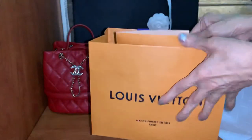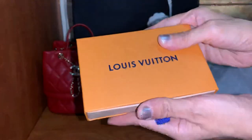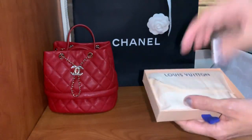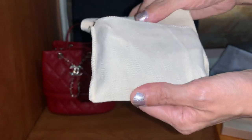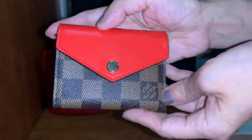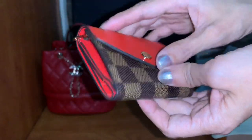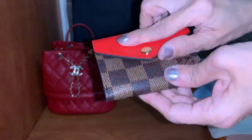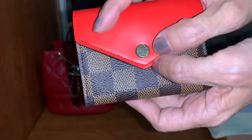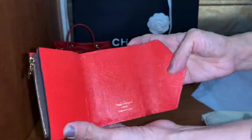From LV, came with receipt. The small box, the dust bag — here it is: a Zoe wallet in damier ebene canvas with cowhide leather in calico color. It has a snap button with yellow gold hardware — it says Louis Vuitton.